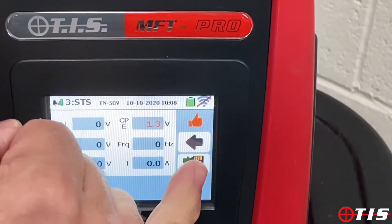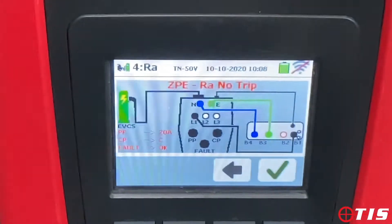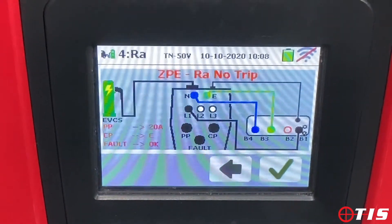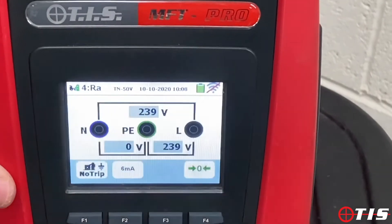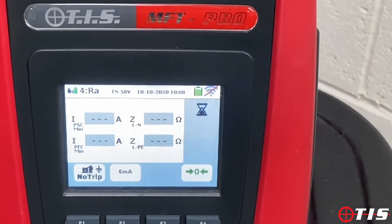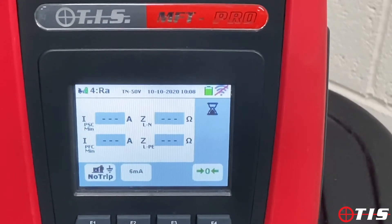That's all the status checks done and we're now going to move on to a loop impedance test. As you can see it's flashing in the corner, so we need to change the dials — PP to 20 amp, CP state to C, and the fault status to OK so the charger is ready. We tick the box and it performs a loop impedance test, giving you all four results on one screen: PSC, PFC, line-neutral, and LPE — without tripping any RCDs on the circuit.